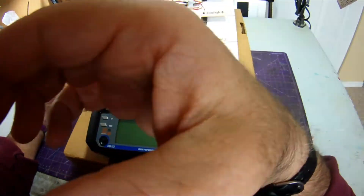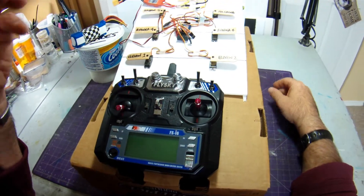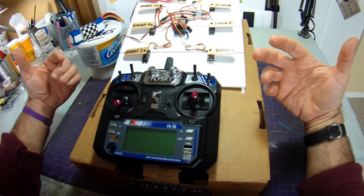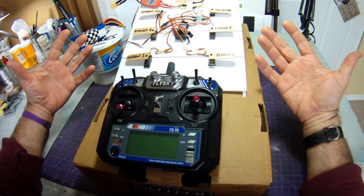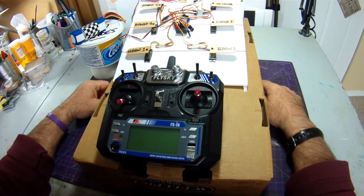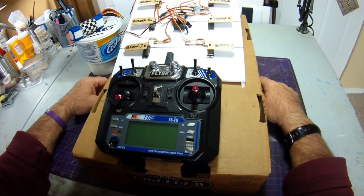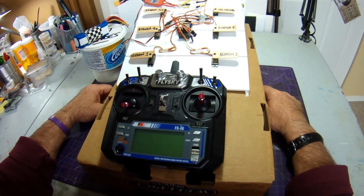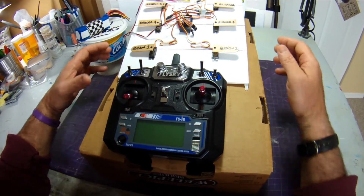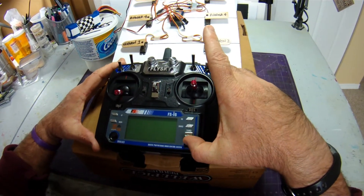When I was finding this process, I had a situation where I didn't save something properly in the menu and my motor suddenly burst to life — it went from zero to 50% throttle just like that. So definitely take your prop off your motor while you're doing this.